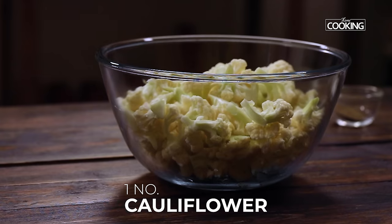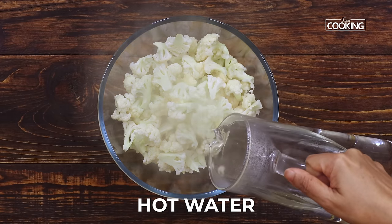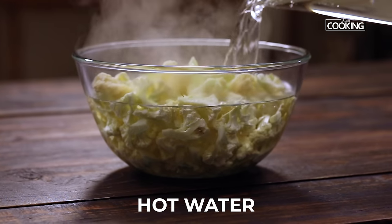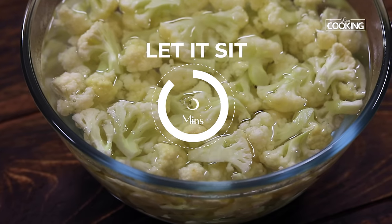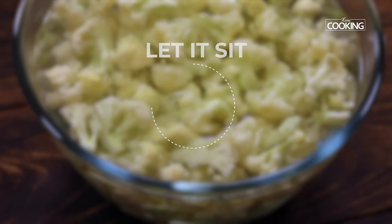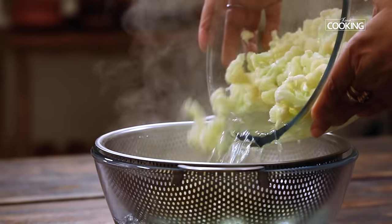I've taken one head of cauliflower, cut it into medium sized florets. Just pour enough hot water and let this sit for about 5 minutes. After 5 minutes, strain the cauliflower and cool it completely.